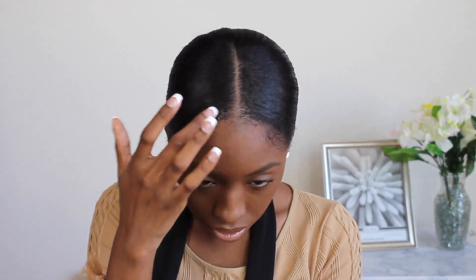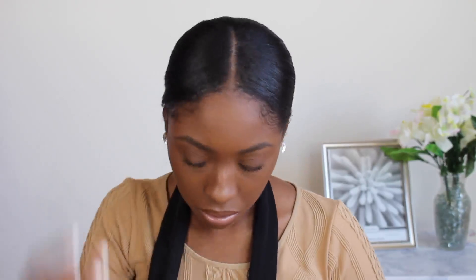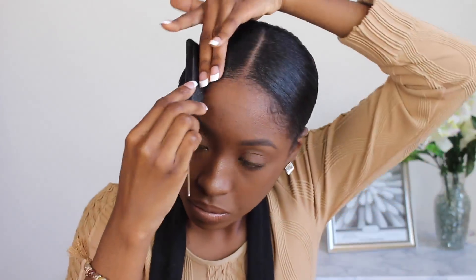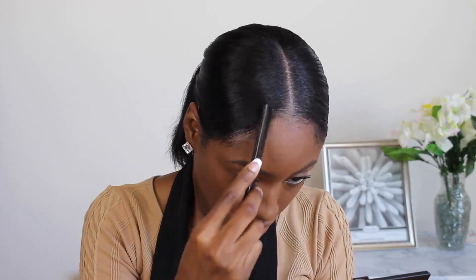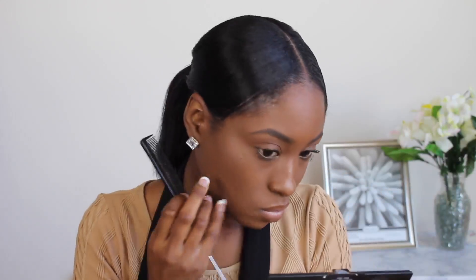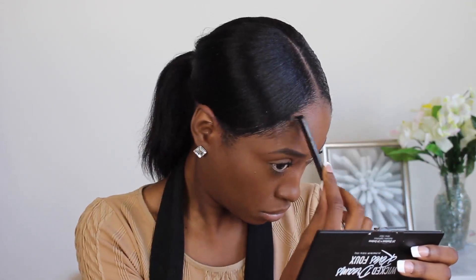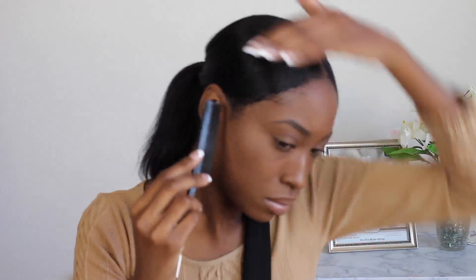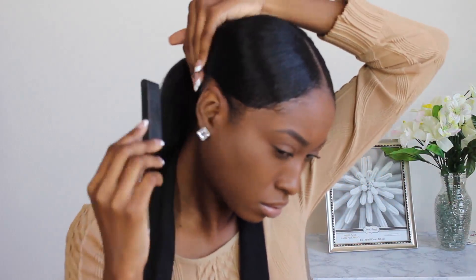I almost forgot to mention that I'm slicking my edges down with Murray's Edge Wax. It's kind of like a beeswax — really thick in consistency and it does keep your edges intact. You can use any other styling cream, but I like this one because it doesn't leave product buildup and it really works. If you want it super sleek, you can use gel on top of this, or just use gel and tie your hair up in a scarf to make it really hard.